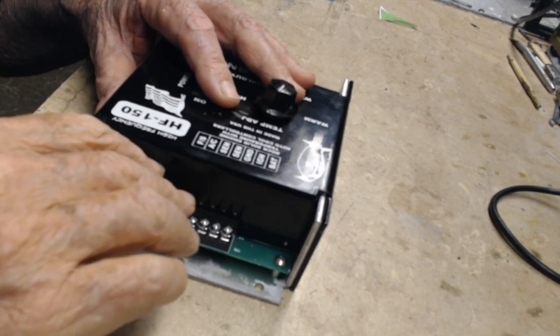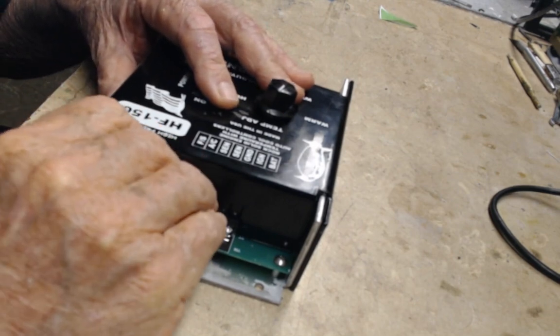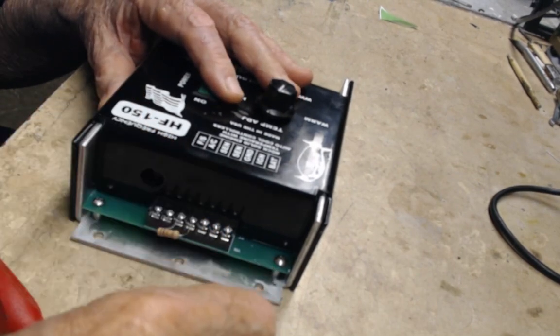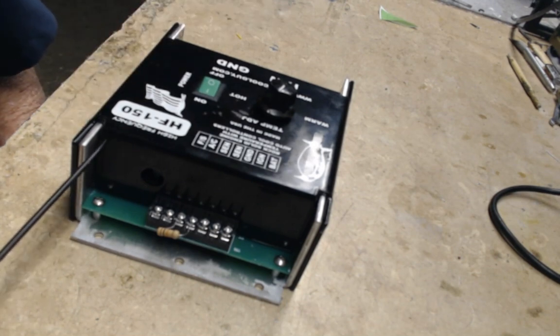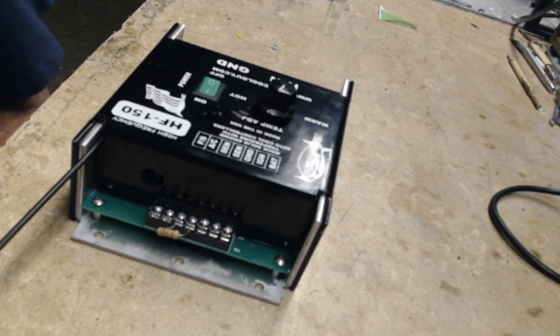Back here there's a little cover — pull it off and you'll see a slot. Use a flat-bladed screwdriver to preset your AC fan speed.